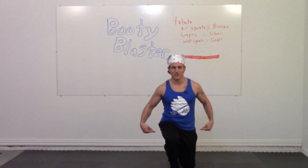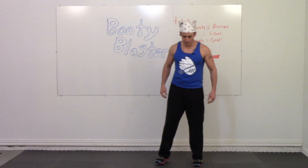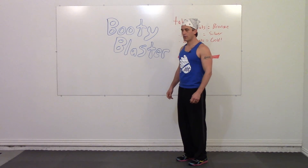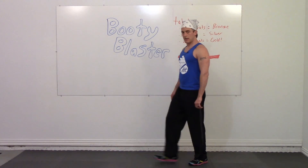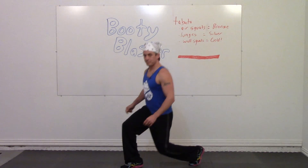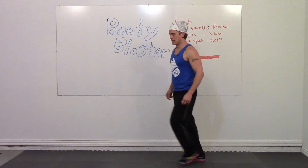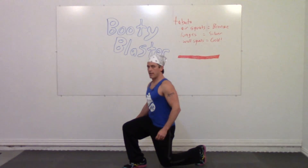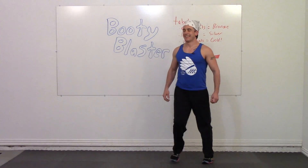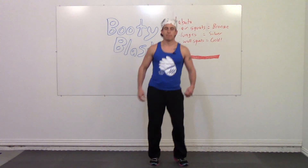Squeeze your butt when you're doing these. Let's focus on working our legs and our booty. Begin in three, two, one, go. There you go. Stop — shake your legs, bounce around a little bit.